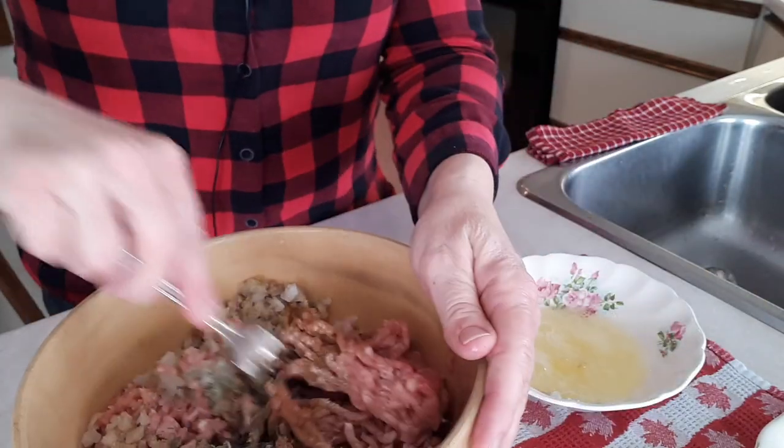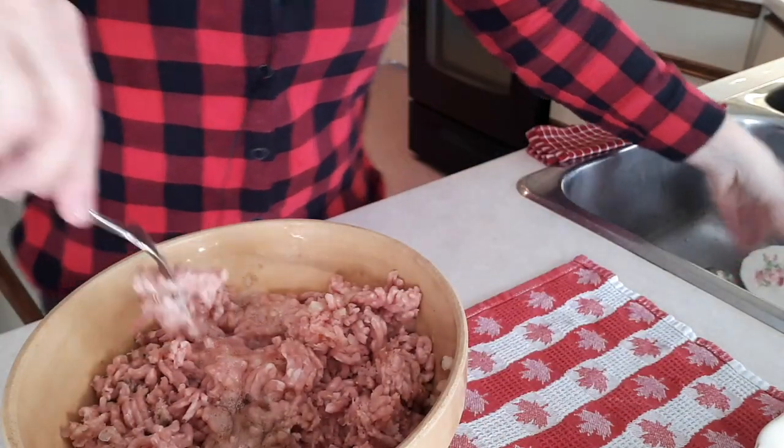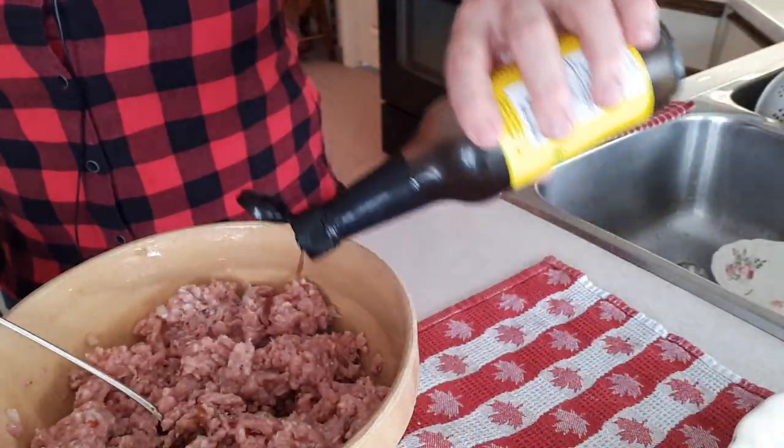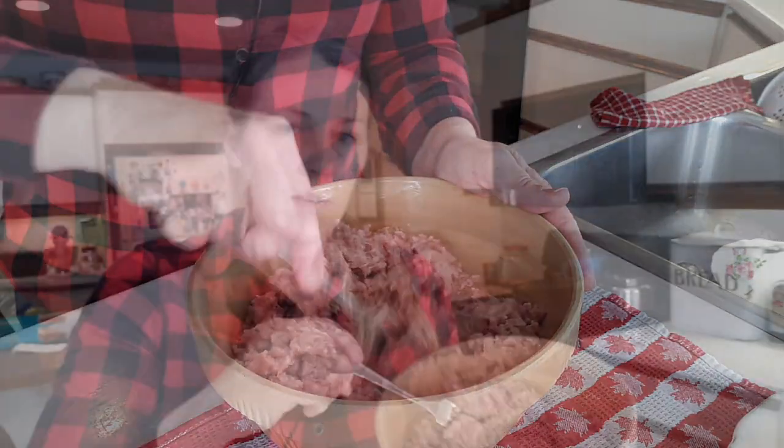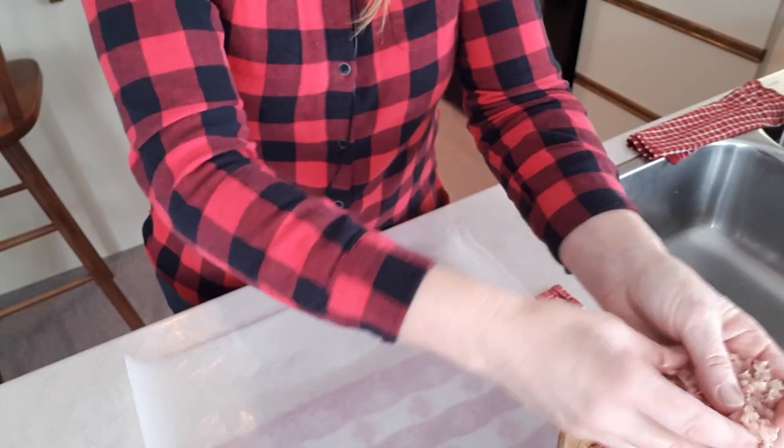I'll mix that around and add two beaten egg whites and a couple shakes of Worcestershire sauce. Now I'm making these into patties and putting them between pieces of wax paper so we can just pull a layer out for breakfast — or for dinner with biscuits and gravy. If you want to test the seasoning, fry up a small amount and taste it, then adjust. The longer it sits, the more flavor it develops, so let it rest about an hour before frying. Make the patties whatever size you like.